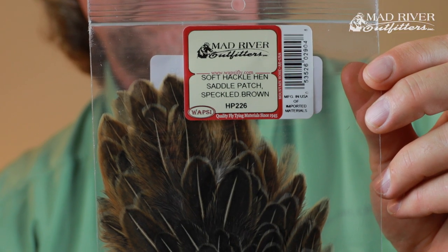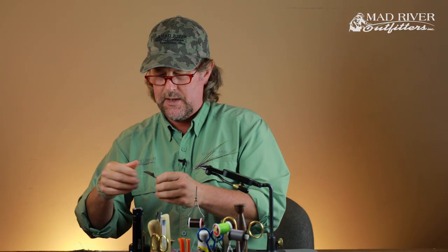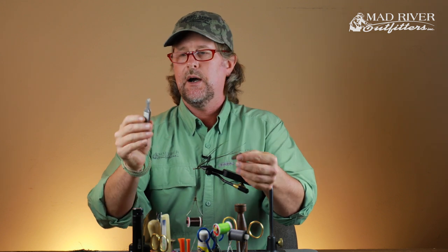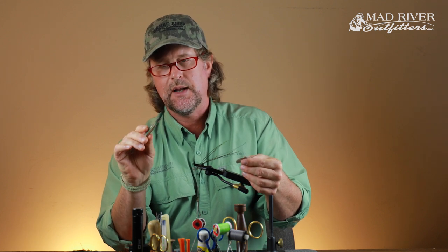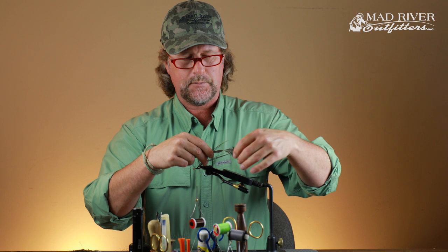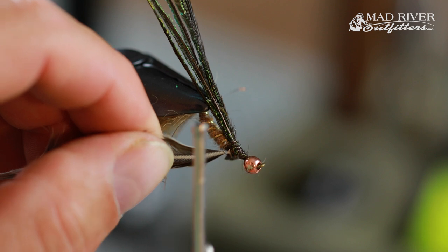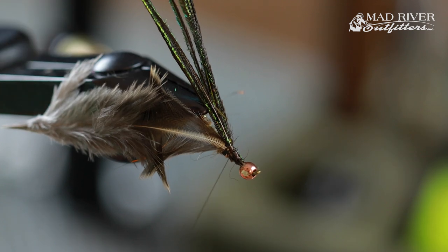Now we're going to add a hen back feather. I'm going to grab a medium sized hen back feather — it's not overly critical. Pluck it out, and then I want to tie this in by the tip. I've got these old tweezers — a pair of AK Best fly tying tweezers that I bought probably 25 years ago — and they're just perfect for grabbing the tip of that feather, stroking the rest of them back. You create a nice little triangle tip. Lay that triangle right on the underside of the hook shank and lash it in. Those are going to become your legs.